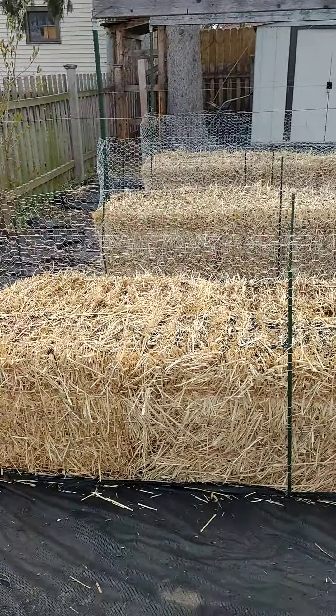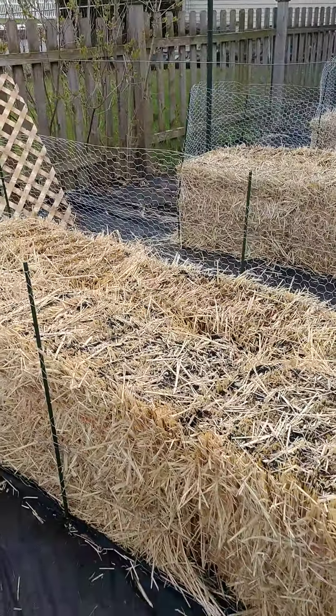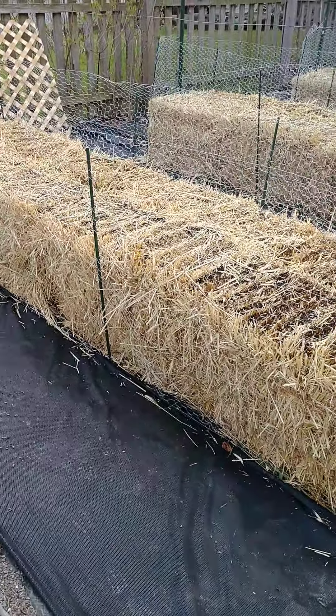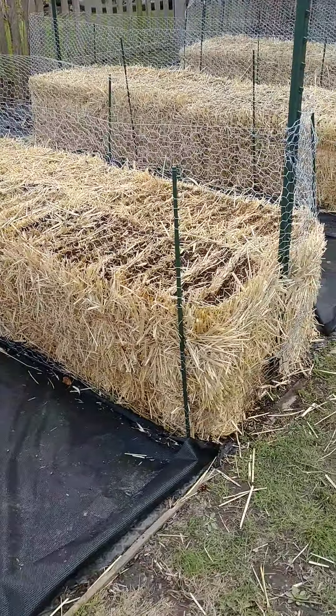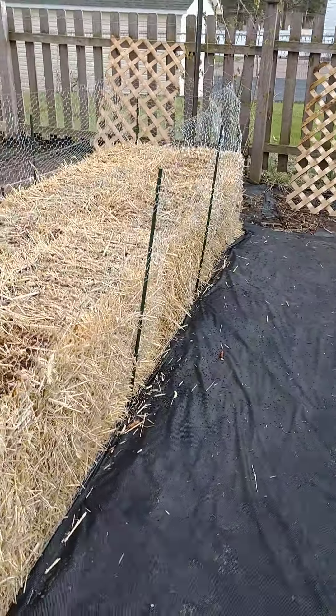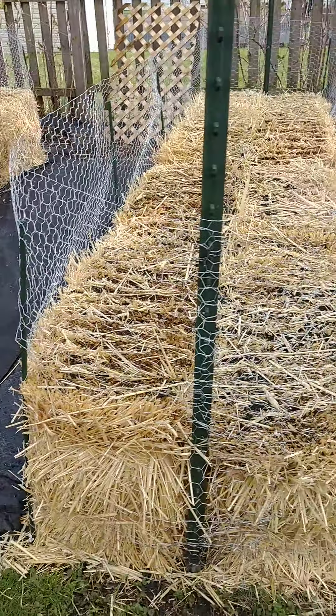They will also get loose a little bit and can sometimes fall over or lean. So we put this fencing around here with these stakes to keep them standing upright so they don't cause any problems.